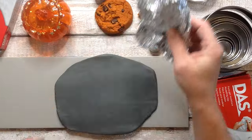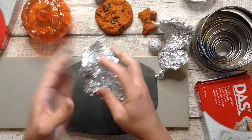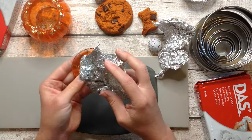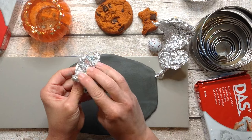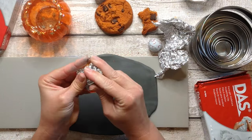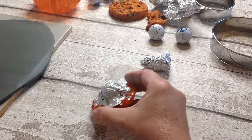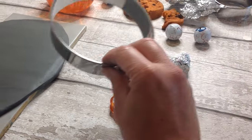I've rolled my first piece of clay to about a quarter of an inch in thickness, then I take some tin foil to bulk out the lid of the little pumpkin. Doing this allows us to use an even thickness of clay and make sure that little stalk doesn't stick through the air dry clay. Take some hot glue or super glue and glue the tin foil in place.